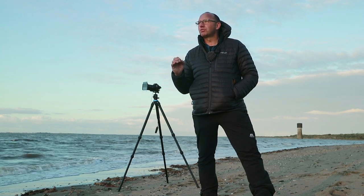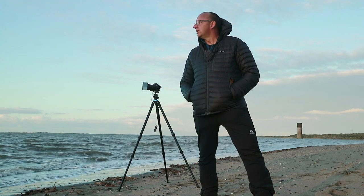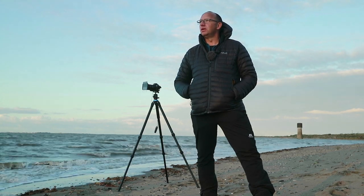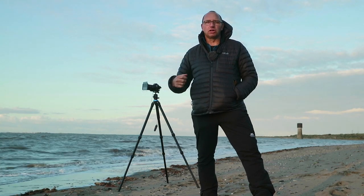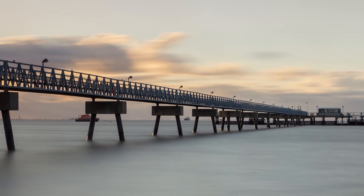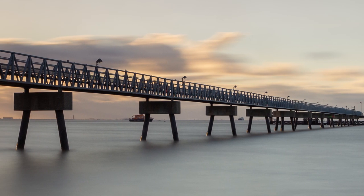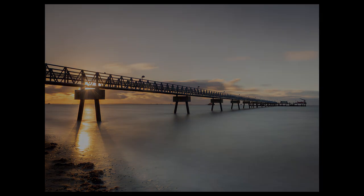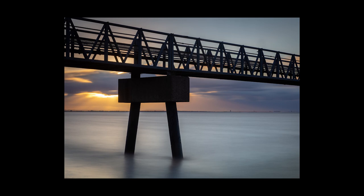The only way I would adjust that now is if the light changes — if the sun really pops through or goes behind a cloud for the whole duration of the exposure. But at the minute it's pretty constant, so I'm getting a few shots off at those settings.